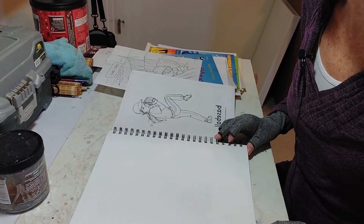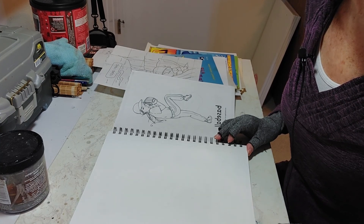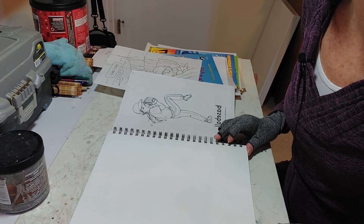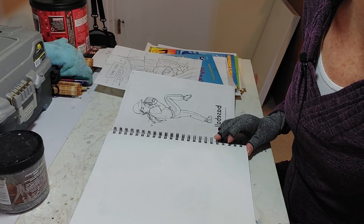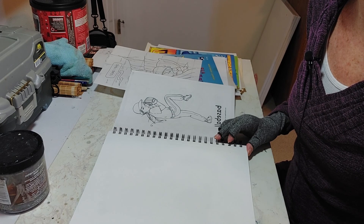Today we're going to talk about shapes. Remember our art language is line, color, value, shape, direction, size, texture. Those are really good words and we're going to talk about each one of those words.